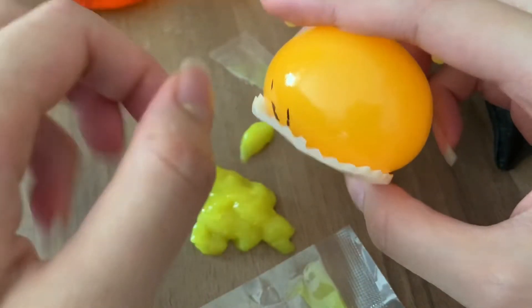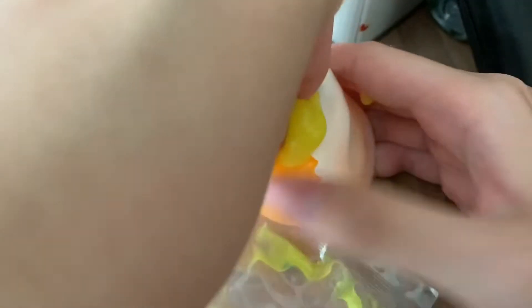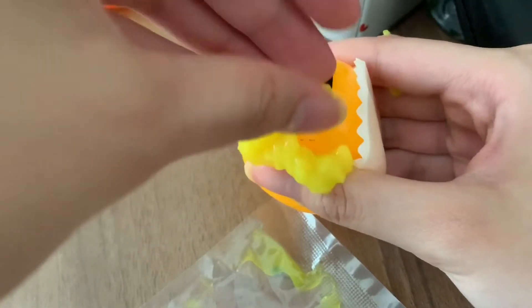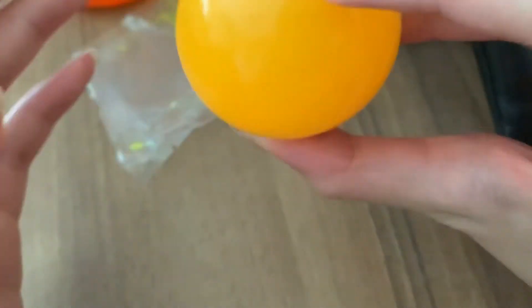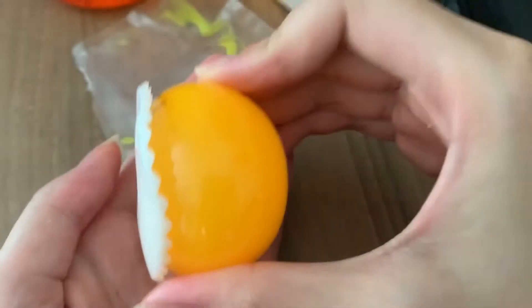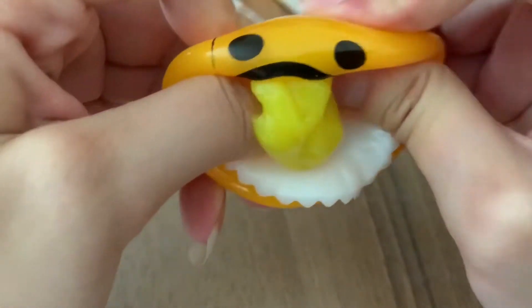Aha! How do I use this? Should I open this? No. Let me figure something out. A few moments later — okay, I finally got the product inside. Let's try it. Nope. Oh, how does this work? Eww, eww, eww!